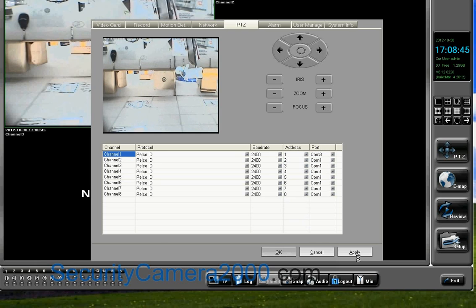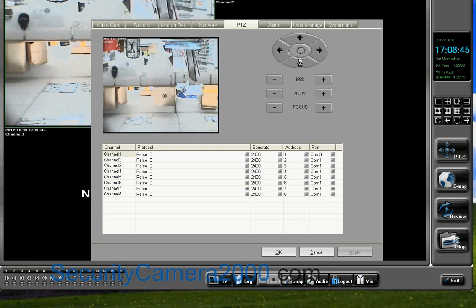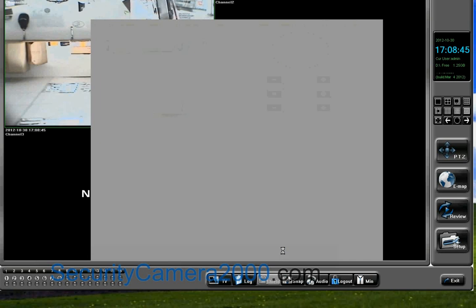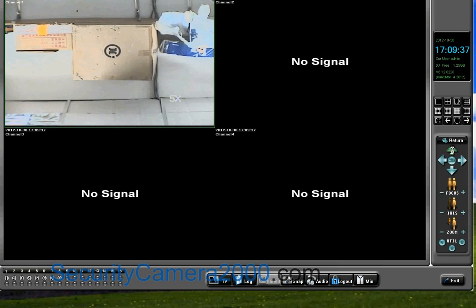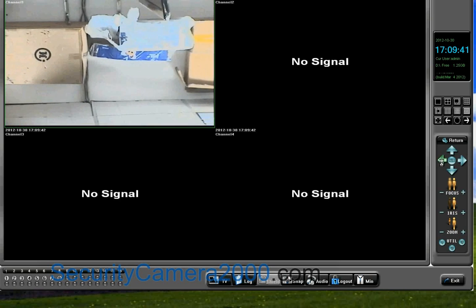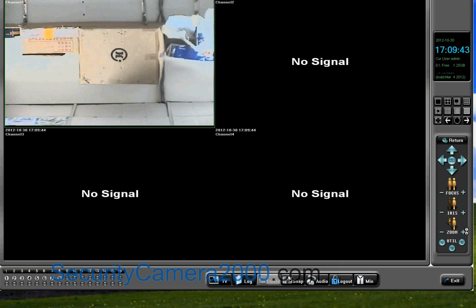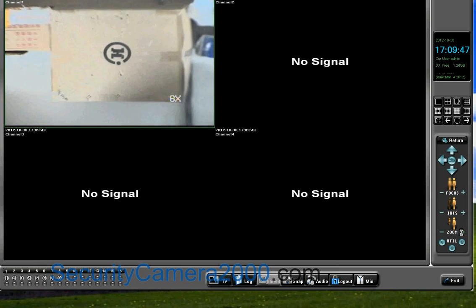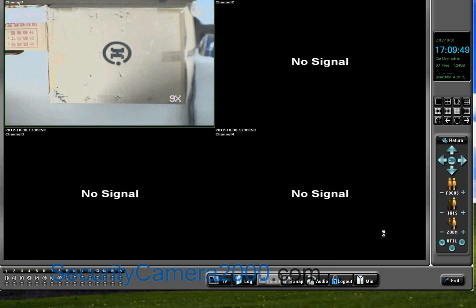Now click the arrow keys — the PDZ dome camera can automatically rotate and also zoom. Back to the main window, the PDZ camera is also controllable in the PDZ function. All the settings are done and you can use the DVR card with a PDZ dome camera well now. That's all. Thanks for watching this video.